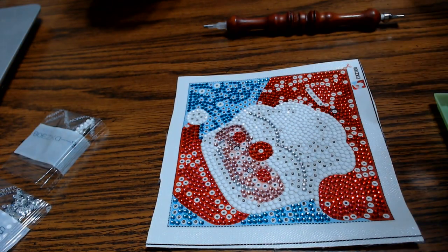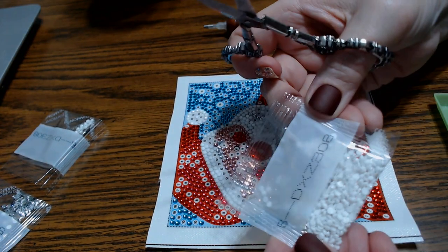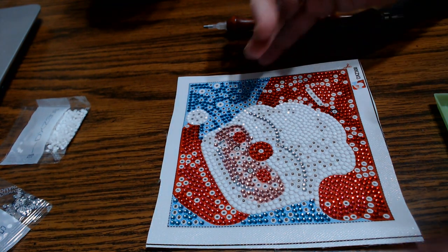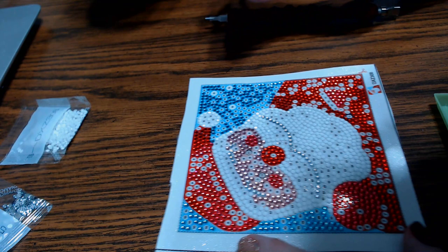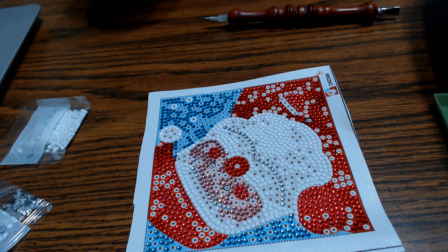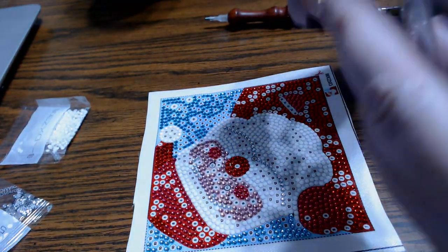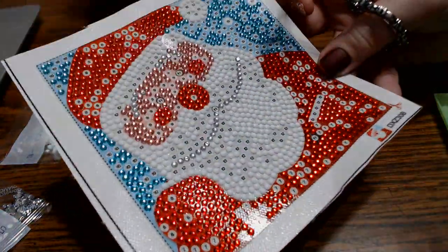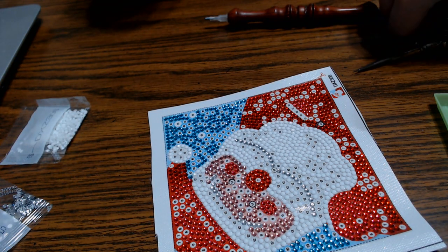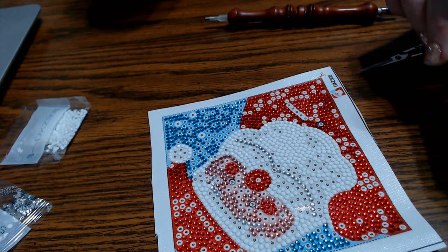I've got a whole other bag of number six that I can use. Now we're on number seven — pretty red. Look at that red! Some red rhinestones. We're going to make Santa sparkle more — you can see the sparkles on him already. He's going to be cute. You can hang this on the wall or set it up on a desk because it has a little stand on the back. I've got different shades of red here on Santa. This is number seven — it's kind of a pinky color — and the stone is a little bit bigger.